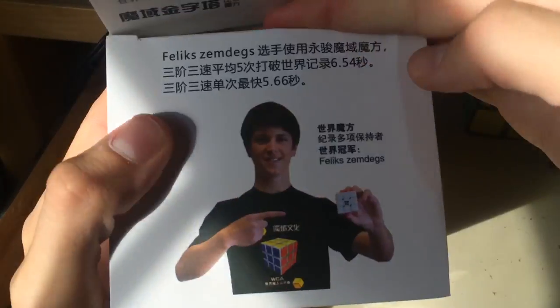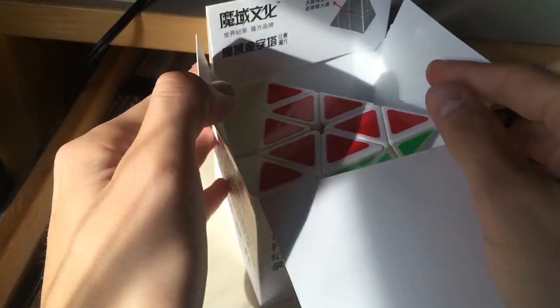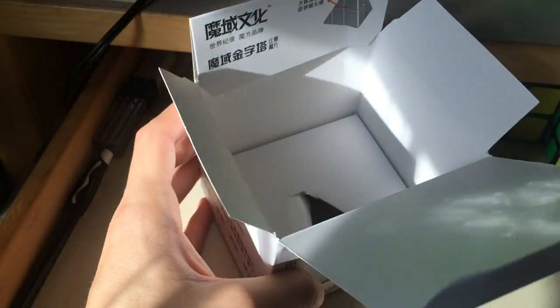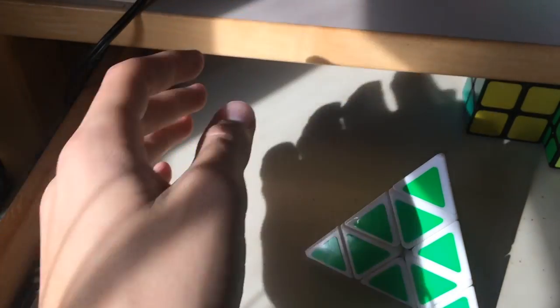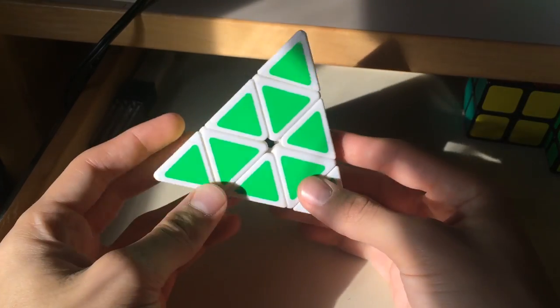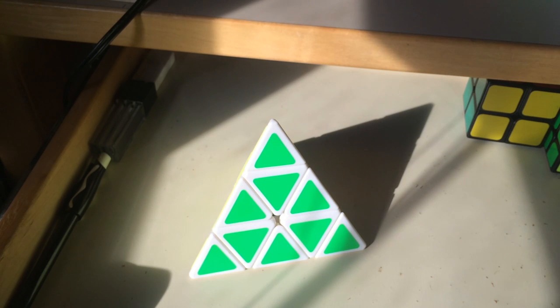Let's get into it. Here you see Felix looking happy as ever. I decided to go with a white Pyraminx, and I do have my Shang Shao somewhere to compare it to, but I'll get that out later in the review part of the video. Work with me with the lighting — I really do have to fix it, I'm gonna get some lamps soon — but in the meantime, this is the only light I have.